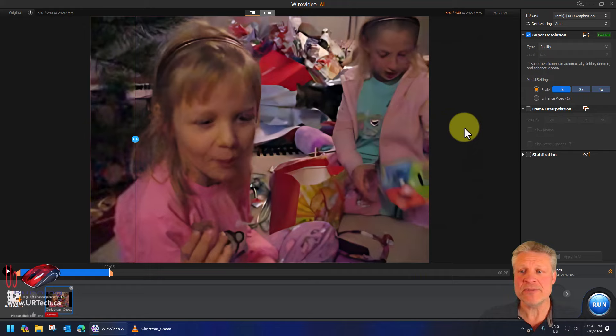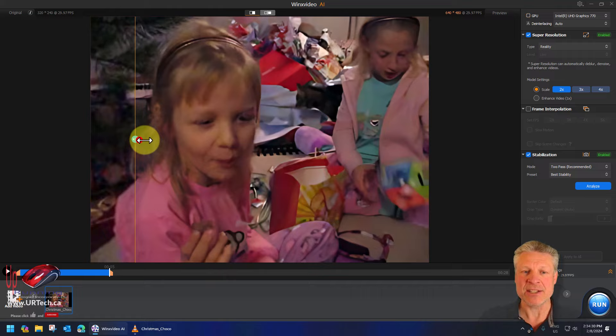Let's quickly go over some of the other features. We could have stabilized this — this one didn't need stabilization, but if it did, pretty easy, just turn it on. It does two-pass, which is really what you want. If you don't understand stabilization, don't worry about it — it's twice as long but will make a huge difference. Leave it on two-pass. I could also snap other videos together here by selecting Add Video. You can use this as a bit of an editor, though it's really not its main purpose.